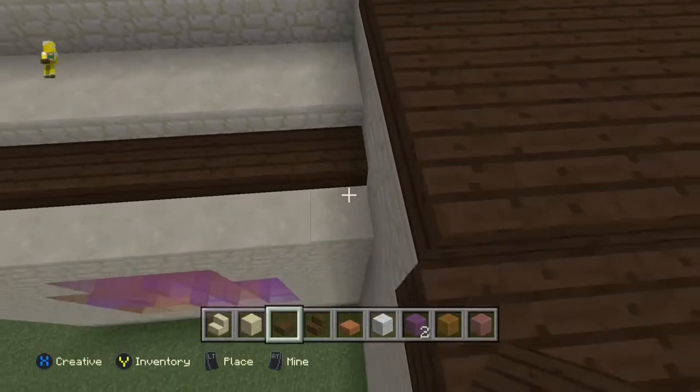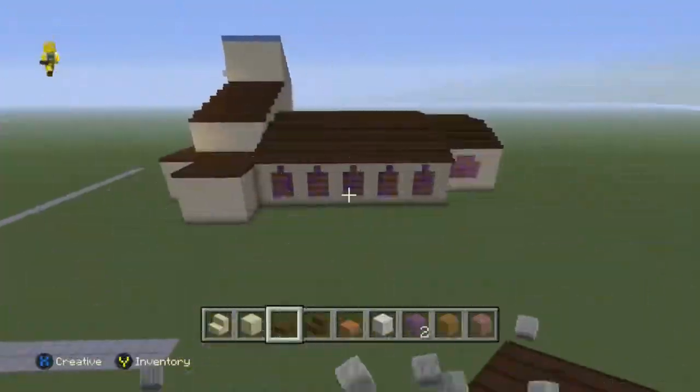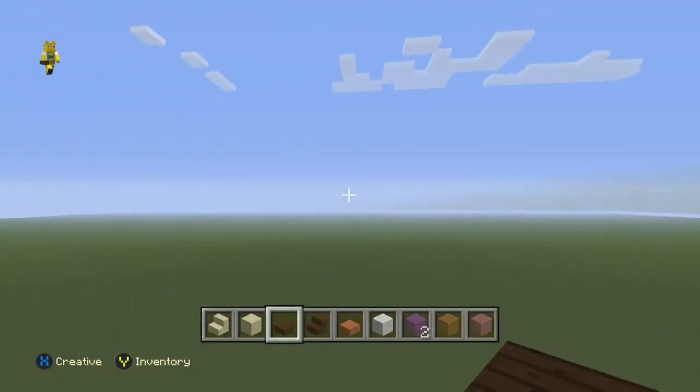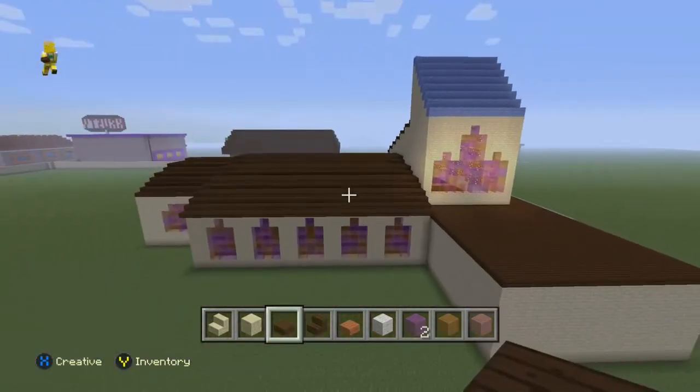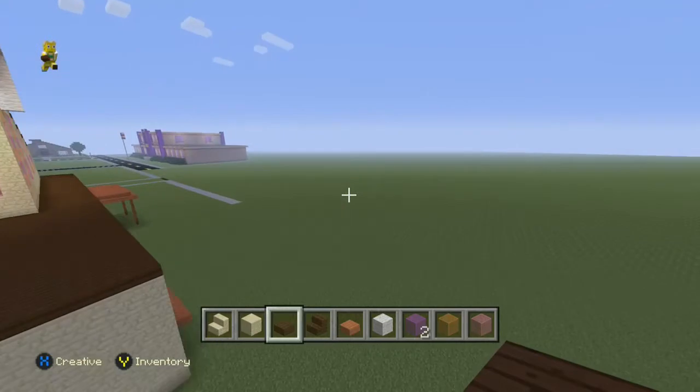We're just going to layer it up, same as we would for the rest of the roof. And there we go - we've got our roof done. That's the shape of the building, looking very nice actually. And really it is complete on the outside, we've just got to put a couple of extra bits on.